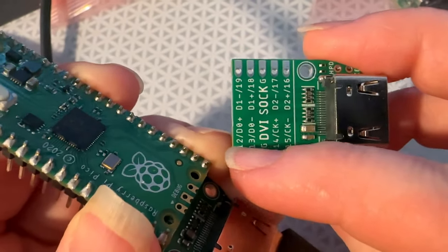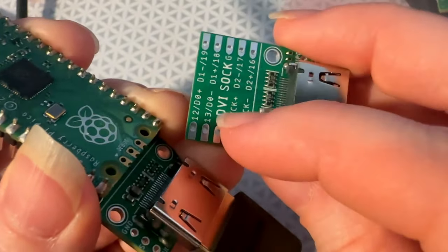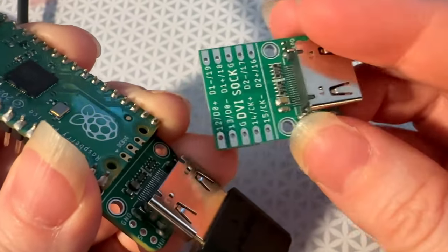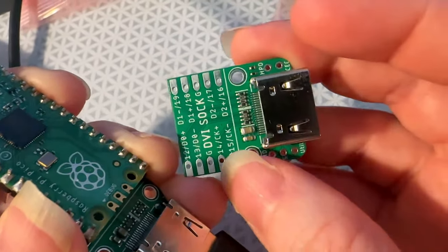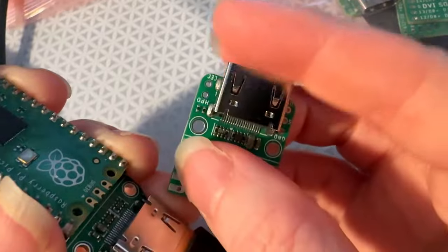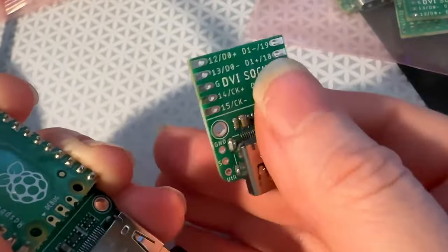It's just bit-banging over PIO — three lanes of data plus clock. You get some resistors in line, and then your DVI connector. You can use HDMI monitors and capacitors, and then pinouts for the hot plug detect, CEC, util, and 5 volt and ground.